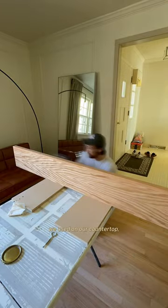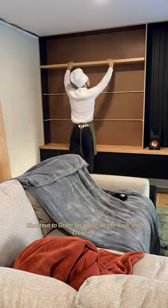After applying the same finish we used on our countertop, these shelves are a wrap. Shout out to Grant for doing all the work and creating our beautiful shelves. Thanks for watching!